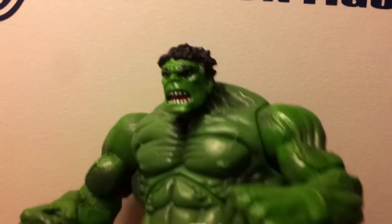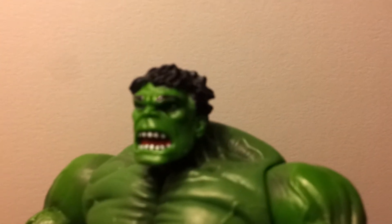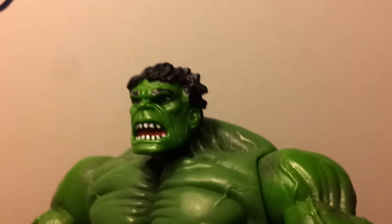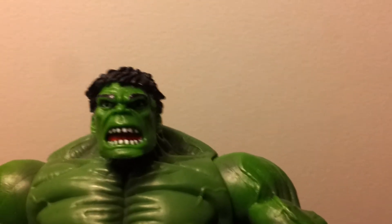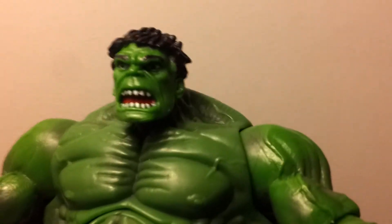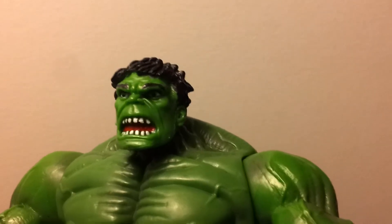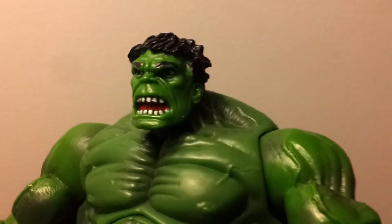What I also did was paint his eyebrows on there — he didn't have any. I was like, the Hulk doesn't wax his eyebrows. So I painted some on there and he looks a lot better. I don't remember ever seeing a Hulk without eyebrows. I also painted red inside his mouth to give him a more comic book look, which looks awesome. It was just all green, kind of looked stupid, but now he looks a lot better.